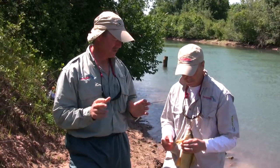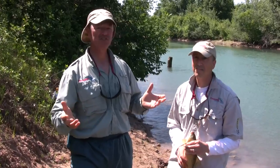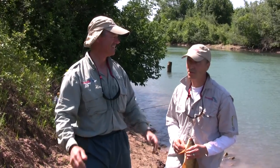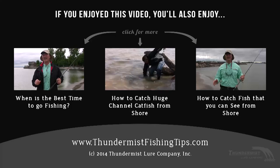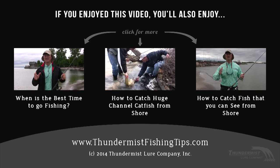I think we've got ourselves enough fish. We don't want to catch too many. We're going to put some in the freezer, but we like to keep our bait fresh when it comes to catfishing. This was a great day — a great way to spend an hour, hour and a half of fishing. Catch some fish that we're going to use to catch other fish. How can you go wrong? I want to thank you so much for tuning in to today's episode of Thundermiss Fishing Tips. Until next time, good luck and good fishing.